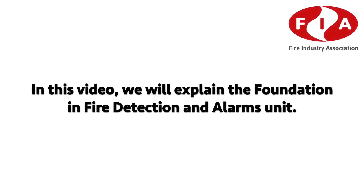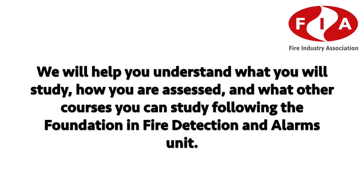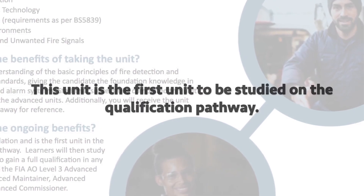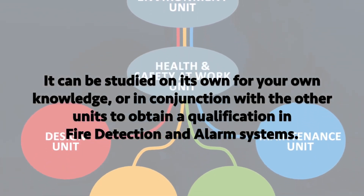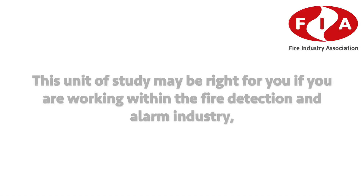In this video we will explain the Foundation in Fire Detection Alarms unit, which will help you understand what you'll study, how you're assessed, and what other courses you can study following the Foundation in Fire Detection Alarms unit. This unit is the first unit to be studied on the qualification pathway.